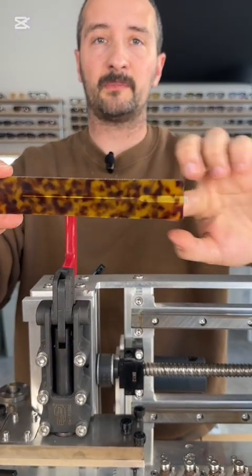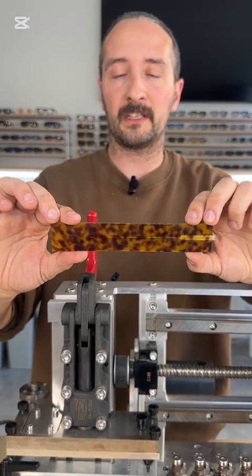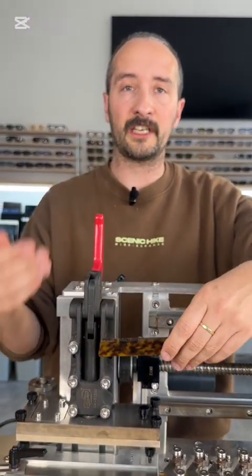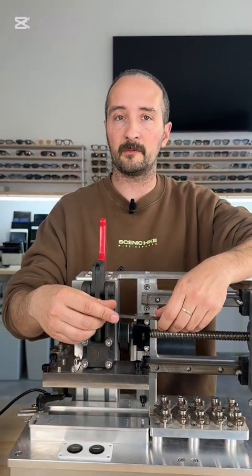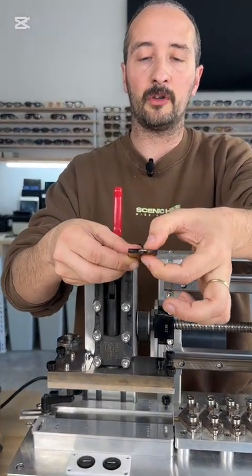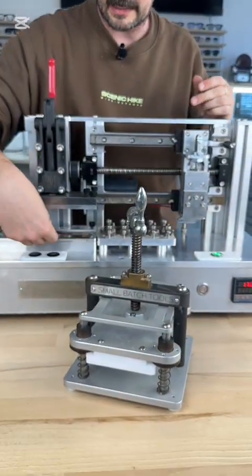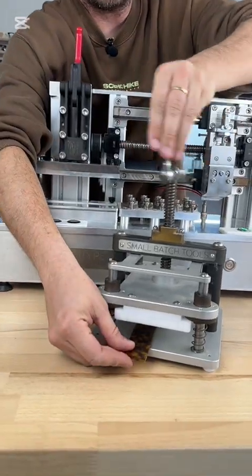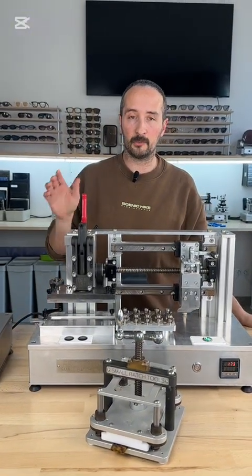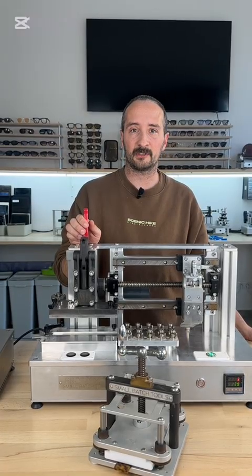50 seconds worked well, but sometimes you need to play with the time to find the perfect duration for each color. In general, transparent colors need a little bit more time, and darker colors need a little bit less because of the amount of pigment. If you want the best results and notice a little bulging on top of the acetate, use your press immediately after removing it from the shooter. If you have any problems or questions or the machine doesn't work the way you want, don't hesitate to contact us and we'll help.